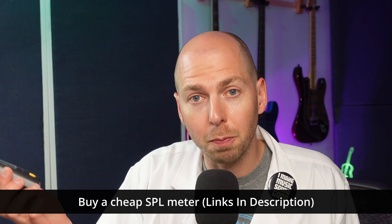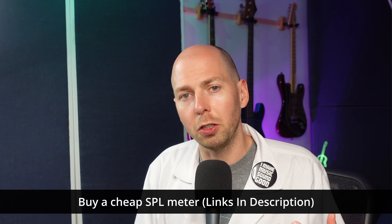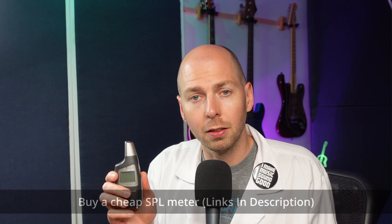So what can we do to make sure we're mixing at the ideal volume? The first thing is to pick up an SPL meter online — they're pretty cheap, usually under $20 USD. Play music and start mixing at the volume you typically do and just measure it. Be sure to read how to do the proper measurement because some SPL meters require you to hold them straight up while others require you to point it at a speaker. If you're looking for a link to a cheap SPL meter, I have one in the description, so check that out if you're interested in calibrating your monitors to be the most effective mixer possible.